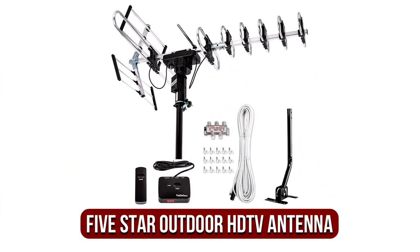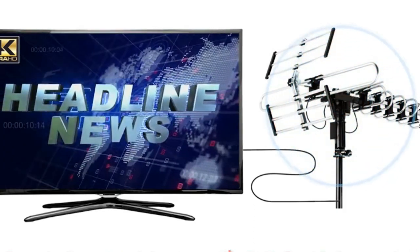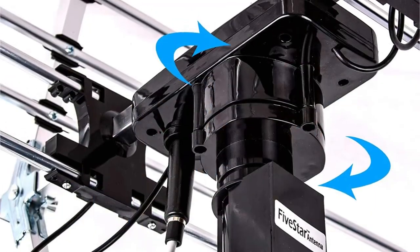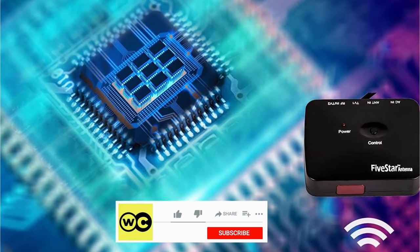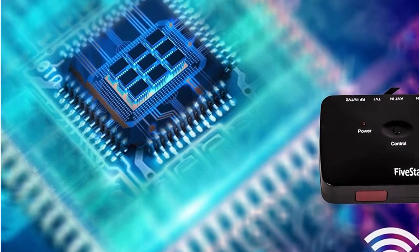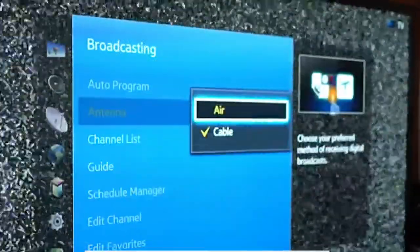The fifth product on our list is the 5 Star Outdoor Digital Amplified HDTV Antenna. It has the most extensive range of coverage for receiving channel signals, built with a 200-mile range to provide the highest signal reception. In conjunction with 360-degree rotation, this gives greater reception of signals. Another notable feature is an inbuilt smart chip referred to as an intelligent gain, which contributes to its efficiency and aids in adjusting the reception of signals.